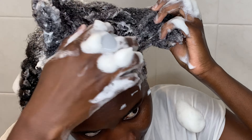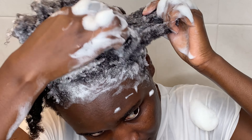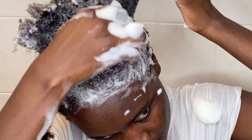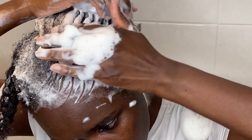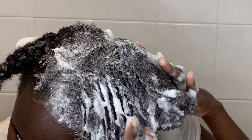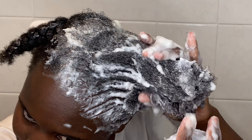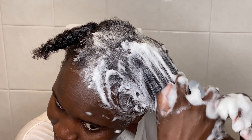A healthy scalp leads to healthy hair growth, so it is important to pay attention to your scalp. If you notice itching, flakiness, irritation, pain, or excessive hair loss, you might need to see a doctor because you may have an underlying condition that needs more attention.